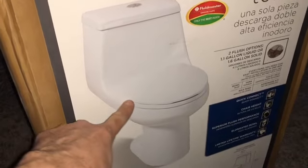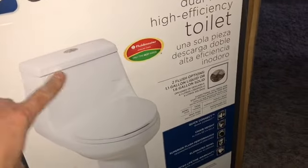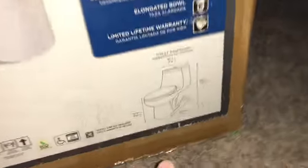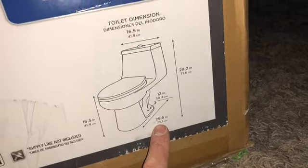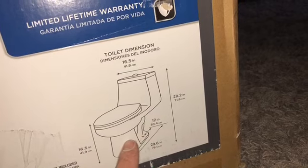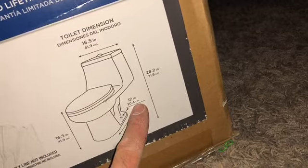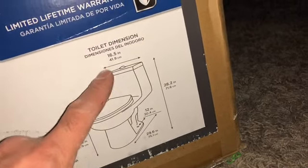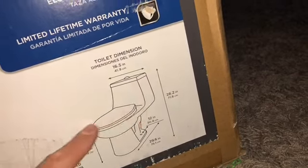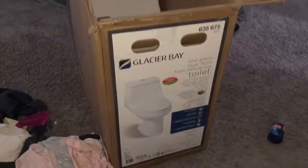This is a one-piece toilet, not a two-piece, which makes it easier to clean. Before you buy a toilet, look at the side and take measurements. Most standard toilets are 12 inches from the center hole — that center hole is your drain flange — to the wall. Measure that distance to confirm it's a standard toilet. They also include measurements in the specs, so don't just assume before you buy or you'll have to return it.